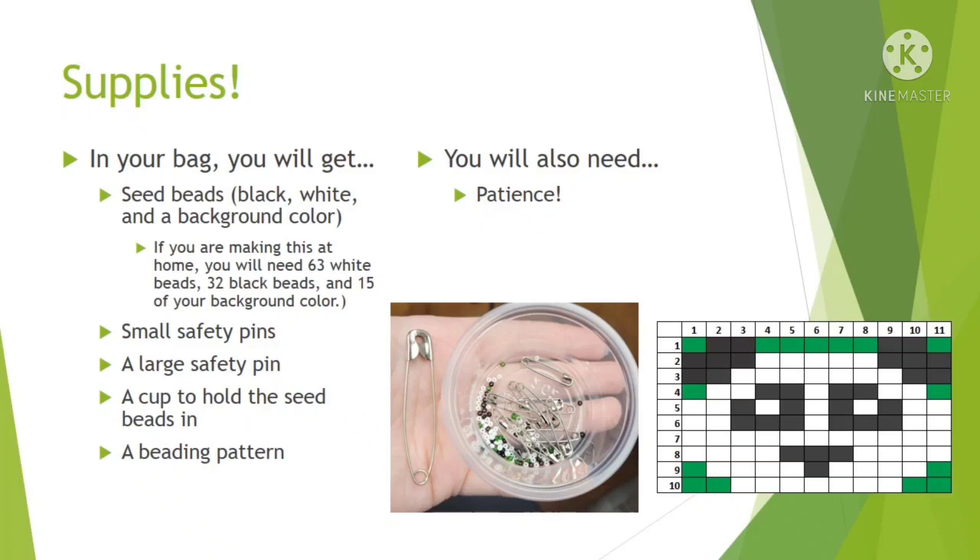You will also get small safety pins, one large safety pin, a cup to hold the seed beads in, and a beading pattern. You don't need to bring anything else except for a whole lot of patience. It's really easy to do, it's just going to be very time consuming because those beads are tiny, so just be patient with it.